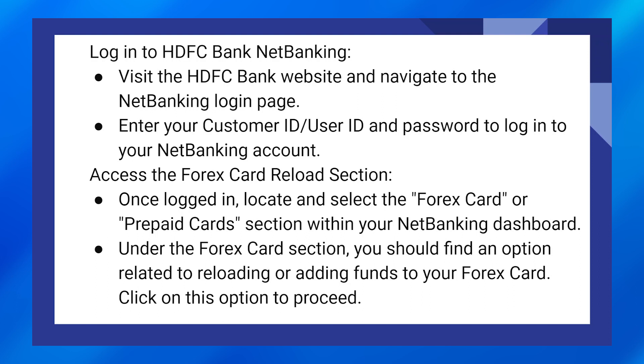Once logged in, locate and select the forex card or prepaid card section within your net banking dashboard. Under the forex card section, you should find an option related to reloading or adding funds to your forex card. Click on this option to proceed.